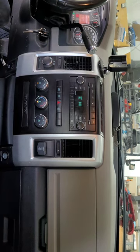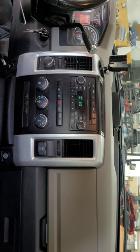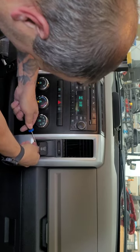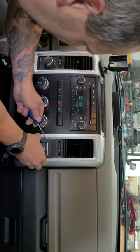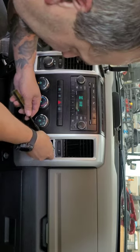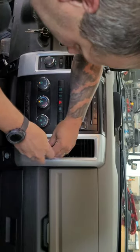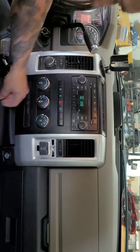We're taking these apart — there are two T20 screws at the top and some behind a little panel down here. Get yourself a nice pick tool so you can get it from the back side and not scratch up the panels. Then it just pops out. We need an hour torx bit with an extension — it's not on all of them, but it is on some.